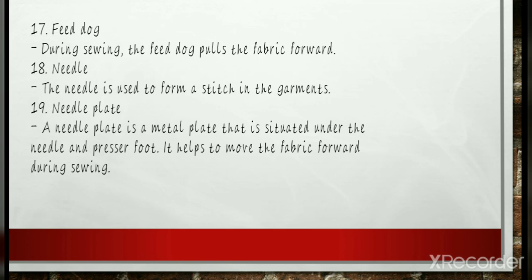Needle: A sewing needle is a long, slender tool with a pointed tip at one end and a hole at the other. It is a small, very thin piece of polished metal used for sewing. The basic functions of a needle are to make a hole in the fabric or material, to carry the needle thread through the material, and to help form a needle thread loop which can be picked up by the hook or looper.